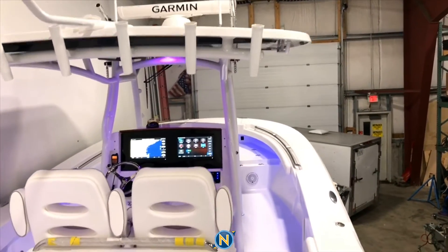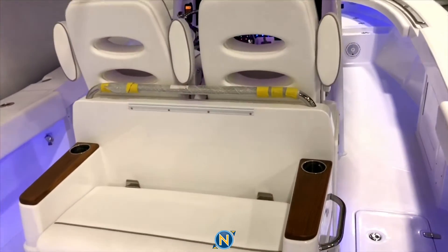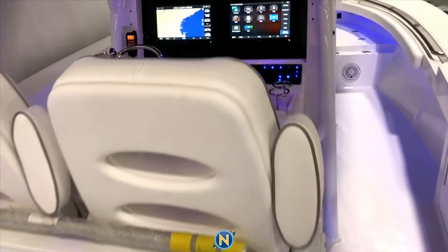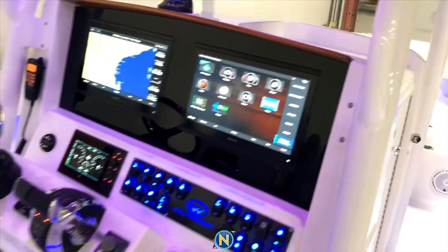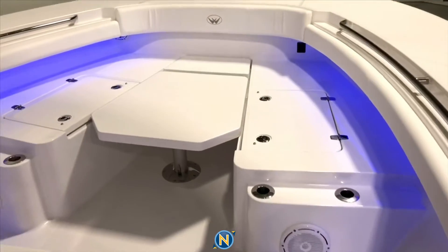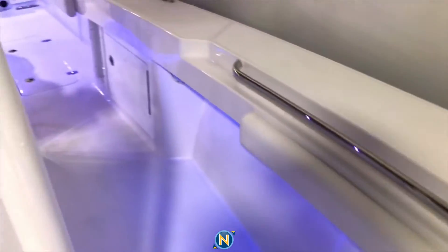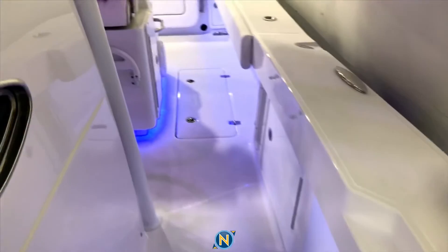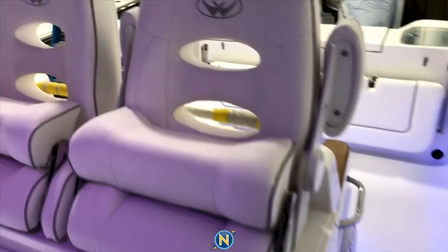This is it, guys. We've got a full Garmin package on our Southport 30. That includes a Phantom Open Array 4-foot Radar, two 86-16 displays with Mercury SmartCraft integration. We have JL audio throughout. This boat in particular has 10 component JL speakers and two JL 10-inch subs, powered by a 600x6 amp and a 700x5.